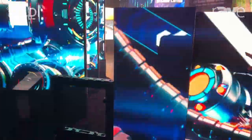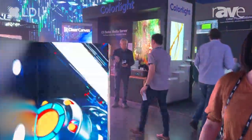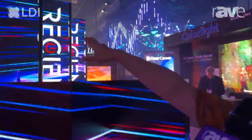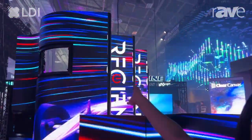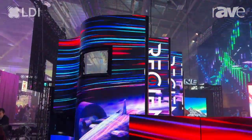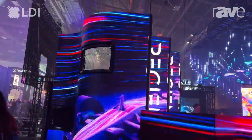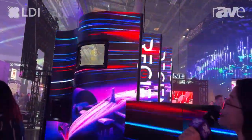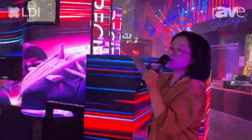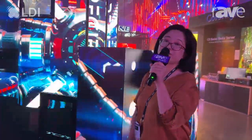Besides the corner shape, we also have curve shapes. You'll see that we have concave and convex curve shapes here. We can use our tiles at fixed angles, and of course they can be customized to different angles as well. The curve shapes let you make an S-shape or wave shapes, also connectable with standard tiles to create different feels.